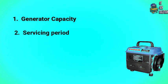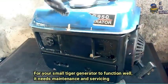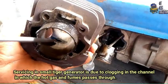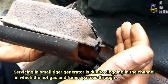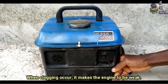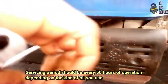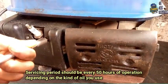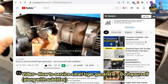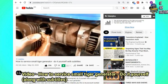2. Servicing Period. For a small Tega Generator to function well, it needs maintenance and servicing. Servicing is due to clogging in the silencer through which the hot gas and fumes pass. When clogging occurs, it makes the engine weak. Servicing period should be every 50 hours of operation, depending on the kind of oil you use. If you would like to know how to service a small Tega Generator, you can watch the video linked in the description below.